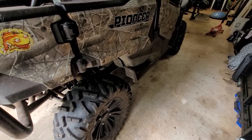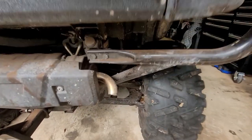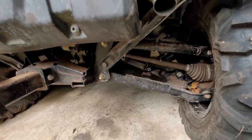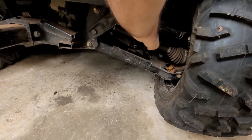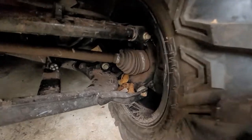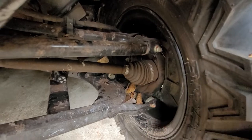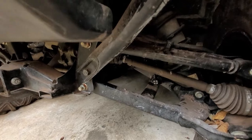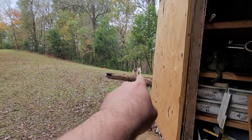We're going to jack the vehicle up first and take the wheel off. If you've never pulled a CV axle out on a car or off-road vehicle like this, you might be wondering how that's accomplished. Basically we're going to disconnect the suspension - the upper control arm - droop the knuckle down, and that's going to allow us to slide this end of the CV joint out. Then on this side we'll be able to pop it out with a pry bar or flathead screwdriver.